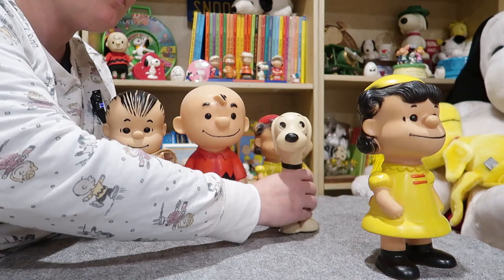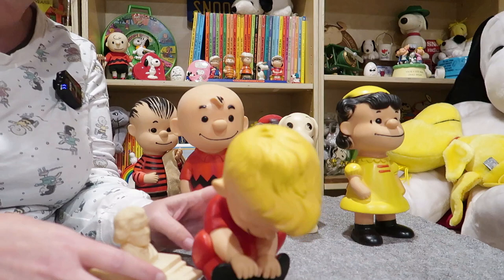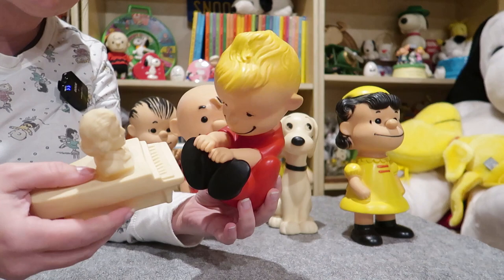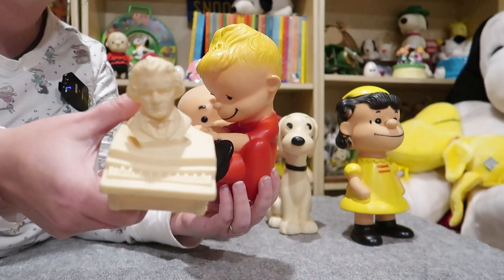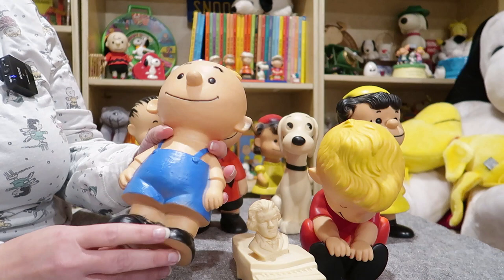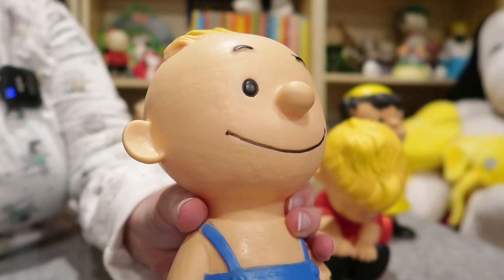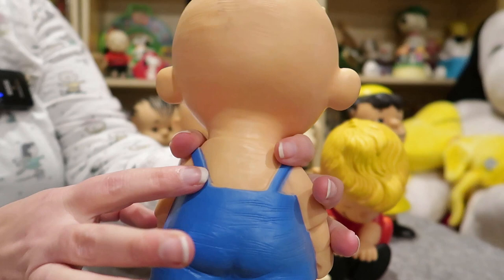We have Schroeder here with his piano. This only came in one size and this is a harder one to find with the piano. Whenever there are multiple pieces it's hard to keep them together. You can see there's a bust of Beethoven there, and there's Pigpen. He doesn't have a lot of dirt on him, but you can see they did put some texture on the face and on the arms, and all the clothing has texture to give it that dirty look. Kids will bring their own dirt to this toy!